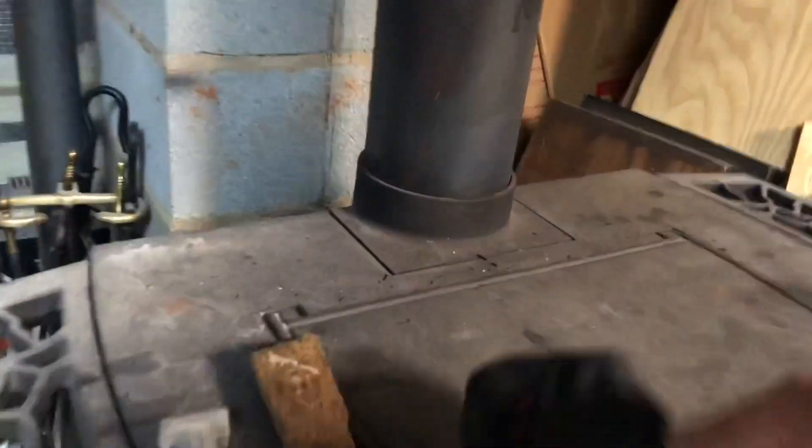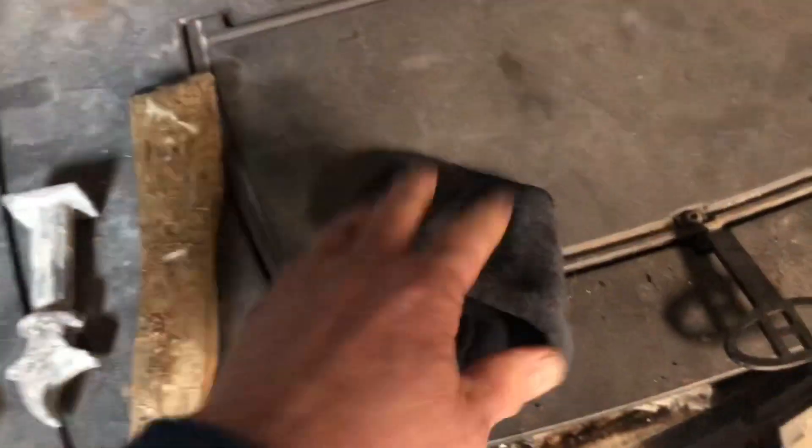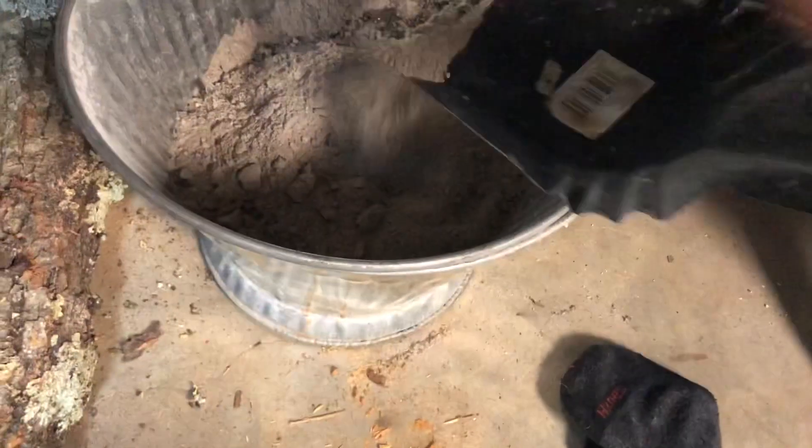We take an old rag — I'm using a sock — got a little water dabbed on it. I'm just going to put just a little bit of ash on here to see how this will work. We're just going in a circular motion.